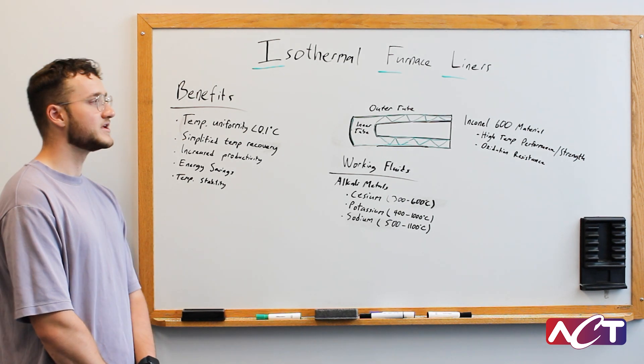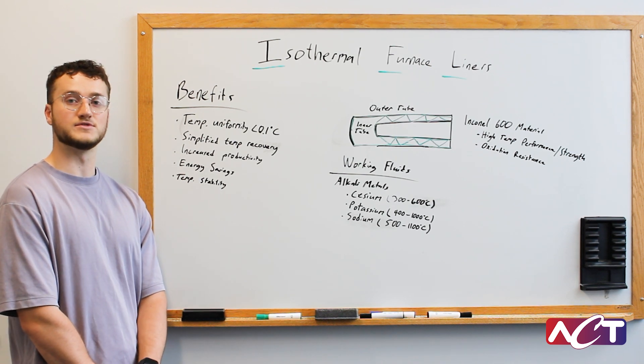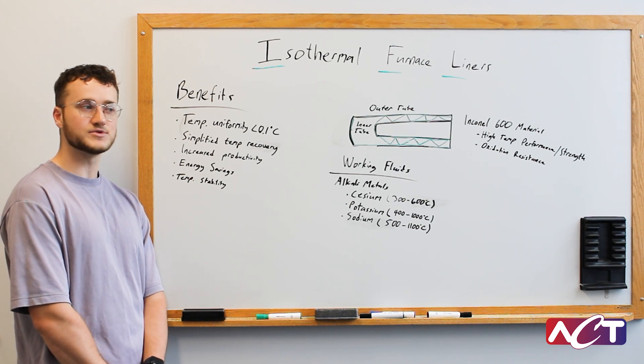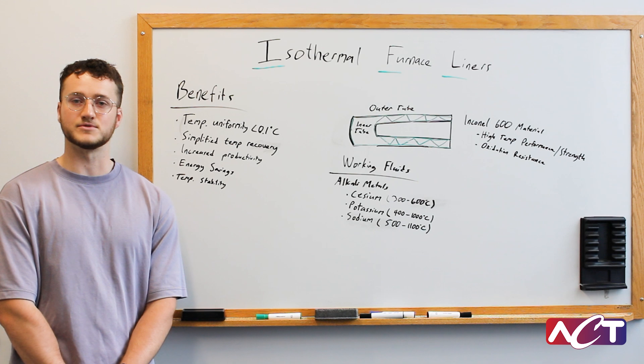An IFL is an annular heat pipe that helps to redistribute heat within a calibration furnace to achieve a highly uniform temperature profile as well as reduce temperature gradients. Calibration furnaces are used by metrology laboratories to achieve a precise temperature to calibrate their temperature measurement equipment, and an IFL simply helps to achieve that temperature set point.